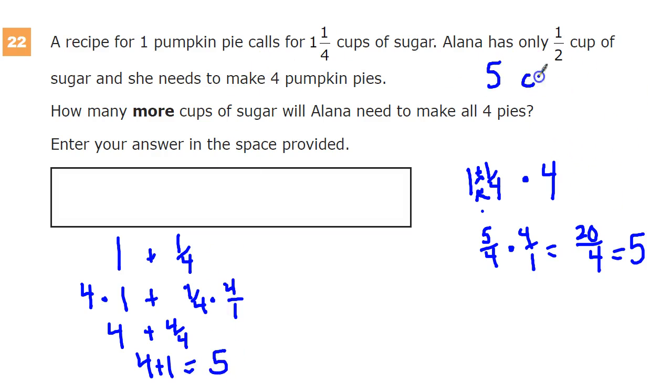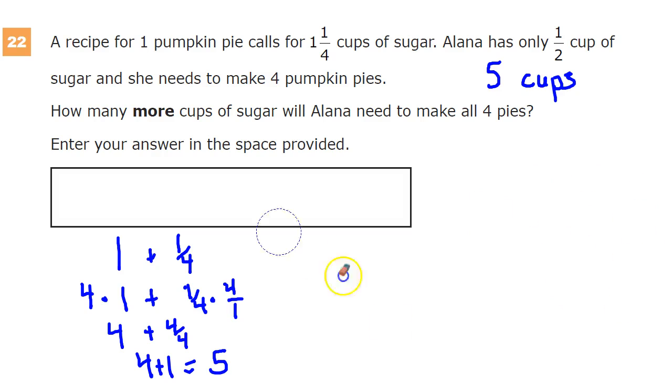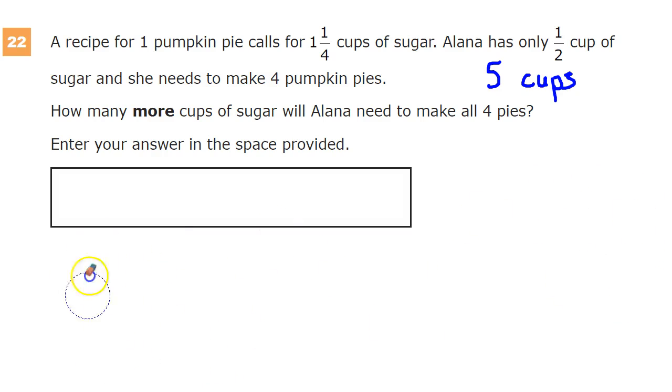I'm going to make a note that we need five cups, because I'm about to do some erasing to make room to work. Now, Alana has one-half cup — that's all she has. And she needs five cups total. So all I have to do now is subtract: five minus one-half.